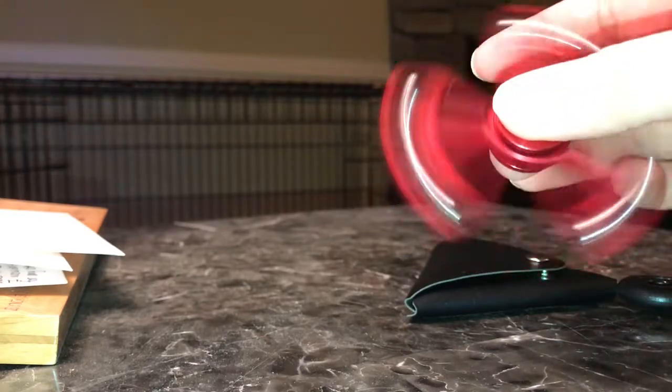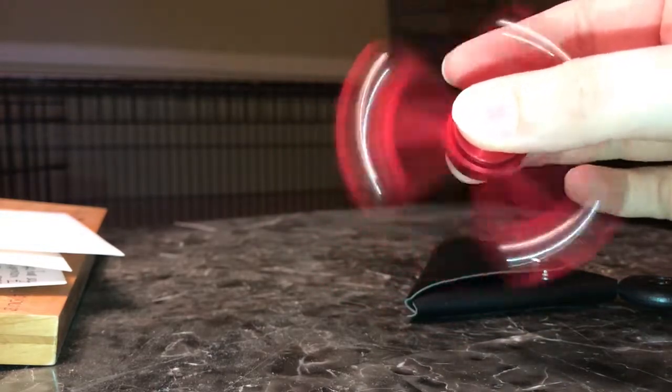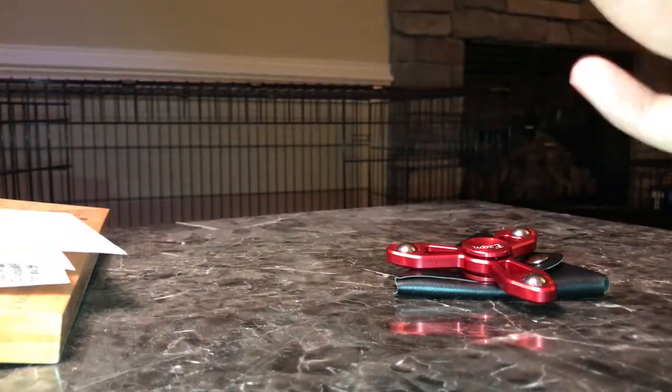I'm going to bring it a little bit closer so you can hear it. It's fairly quiet, although it does have a little bit of a kind of high-pitched sound that might be a little bit louder than some other spinners. That doesn't bother me at all — I actually like it — but some people might not appreciate it. Just to compare, here's how this plastic spinner sounds. This is actually a pretty quiet one.